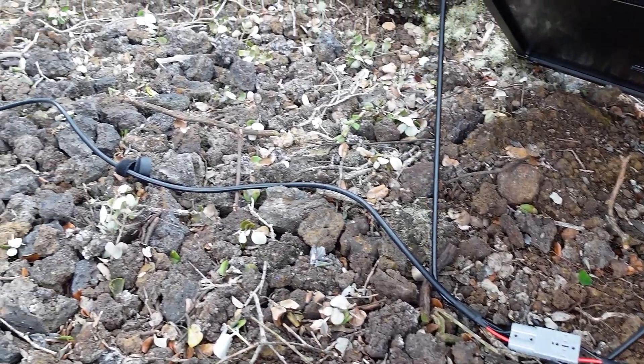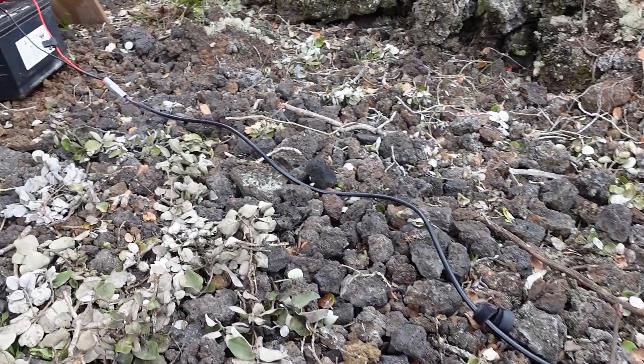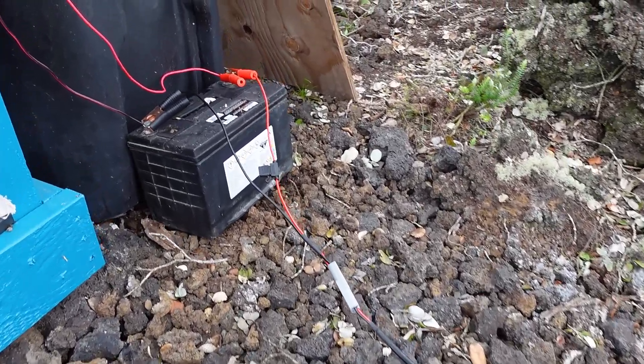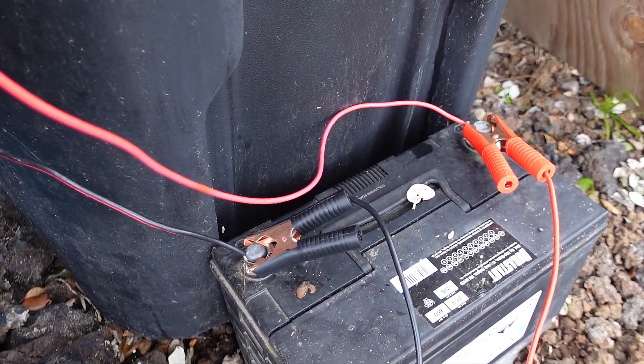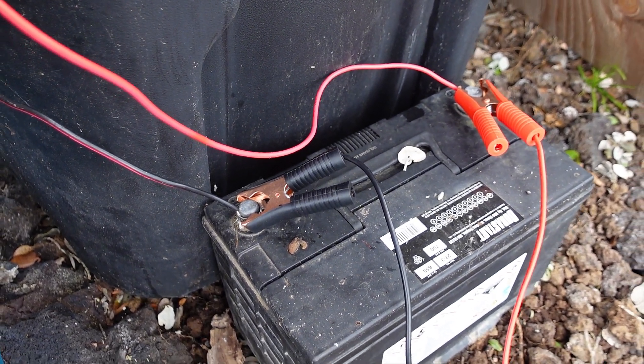The thing about something like this is that you could actually use this unit to recharge your car's battery if you end up draining it when you are camping. There have been several times over the years when I have run the car's lights or radio too long and needed to get a jump to leave the campground. With this unit, you could just keep the battery charged during the day and never have to worry about a dead battery.